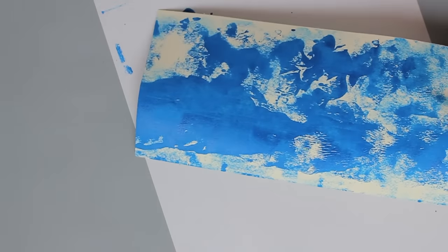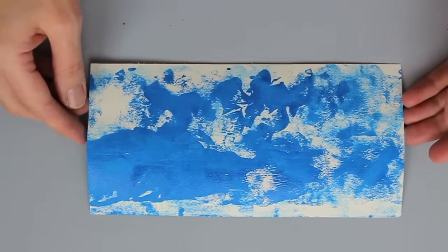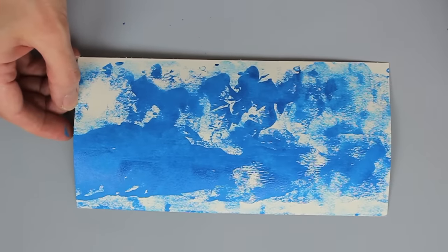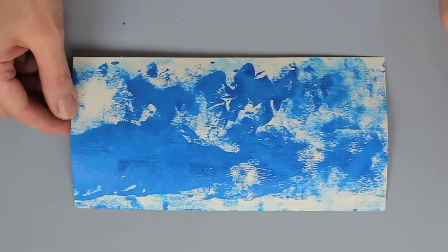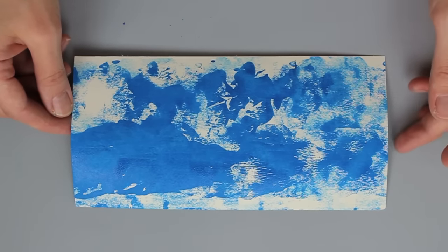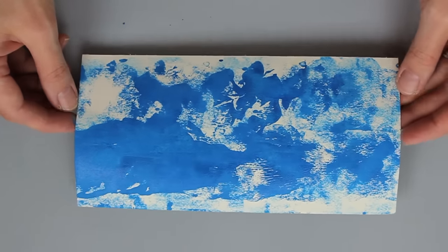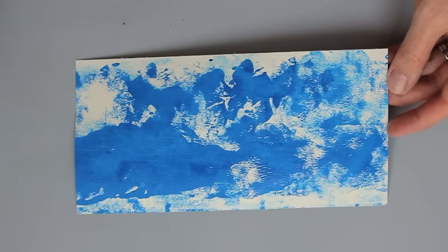I wanted some of that cream to be showing through there so that I get a nice contrast. So I'm going to set this aside and move aside my scrap paper and just let this dry for a couple of minutes. You can also hit it with your heat gun if you want to. Once that's dry you can use it as is like I did on my card, die cut from it, punch elements from it, stamp right on it — you can do lots of different things.